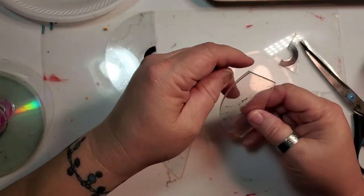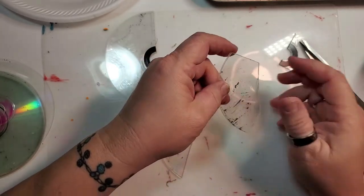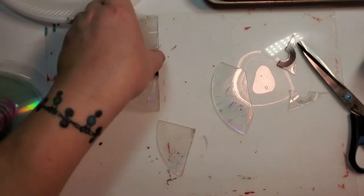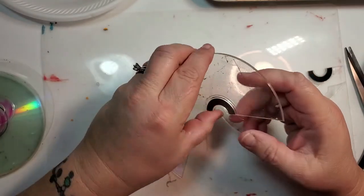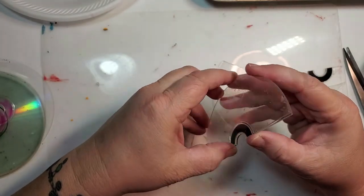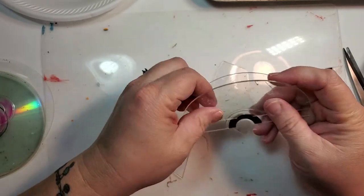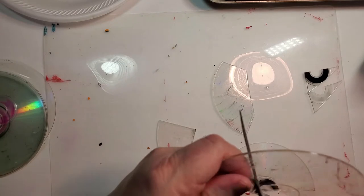That would be a statement piece — if I went back with the dremel tool and shaped it, it might be very attractive. I do suggest that you wear goggles when you do this for safety, and if you're concerned about cutting yourself on the plastic, definitely put on some gloves.